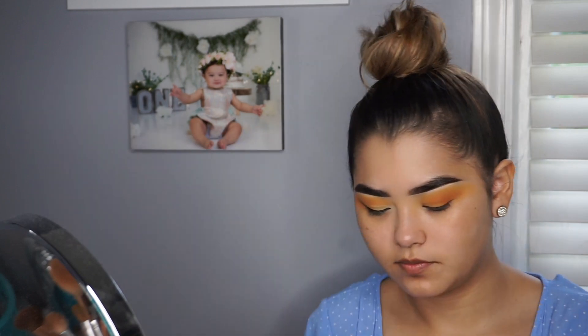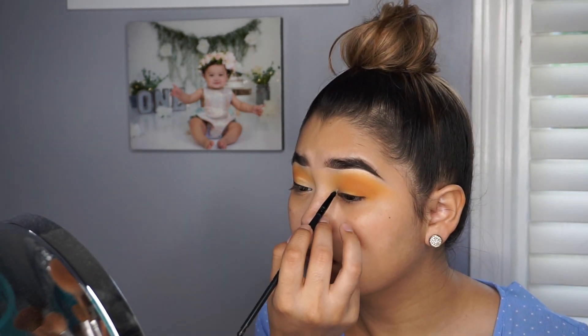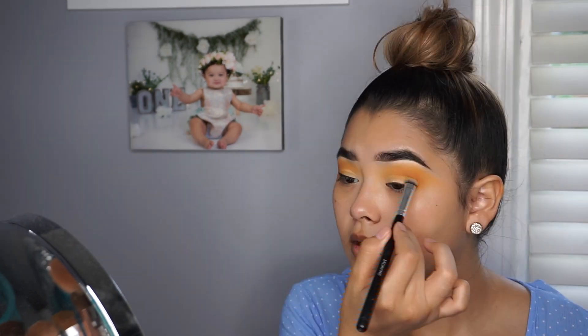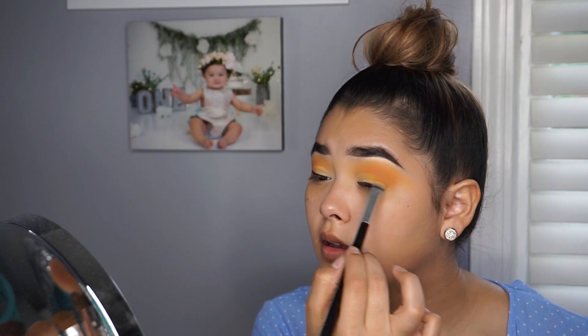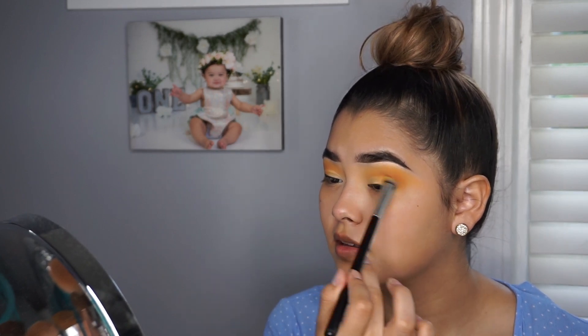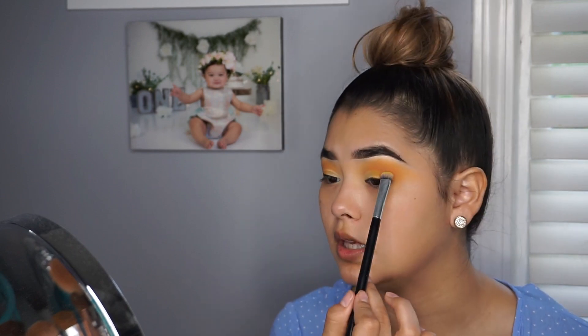I'm going to be using the same eye primer I used in the beginning, and I'm going in with the yellow on the outer part of where I just cut my crease. It's going to be somewhat in the outer and in the middle, but I'm not going to go all the way towards the inner corner of my eye.